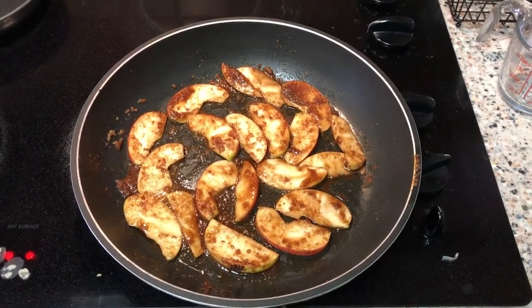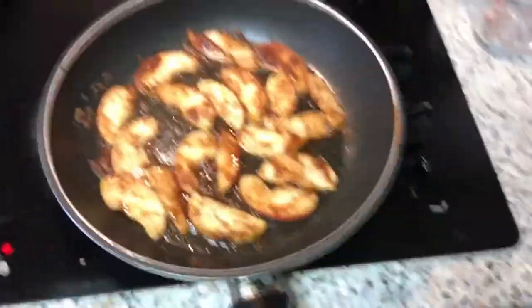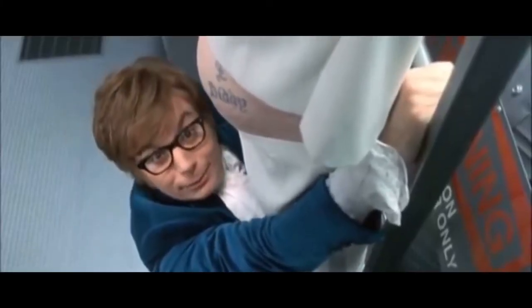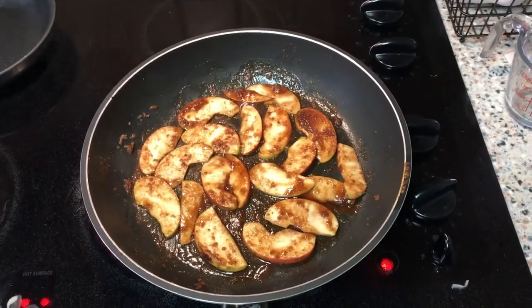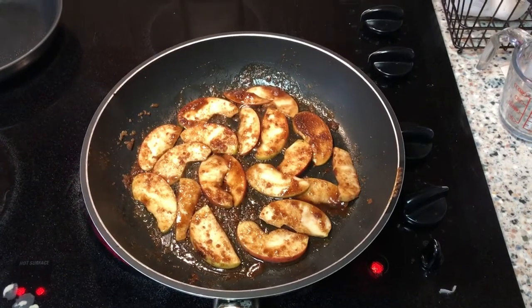Then add your apples. I used pink ladies because they're so tart — the tart really balanced the sugar and the cinnamon and gave it a nice flavor.